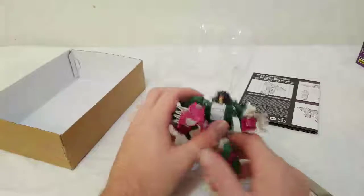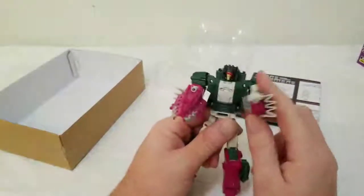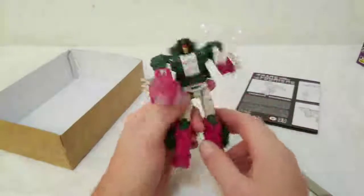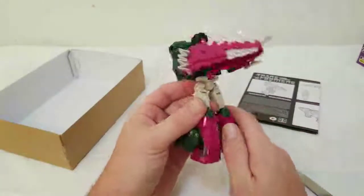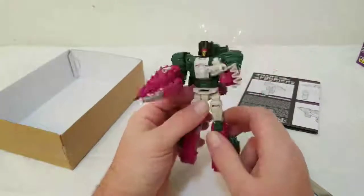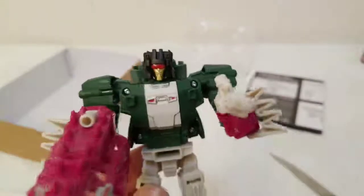I have to say, you know what's nice about these guys — they're really well made. It seems like they could take a bit of a beating. The paint job on the chest is, let's be fair, kind of simplistic, but it works — white and green, and a pinkish purple.